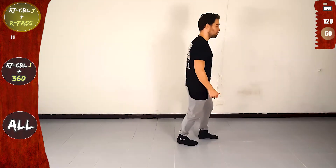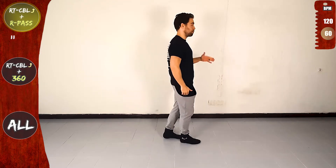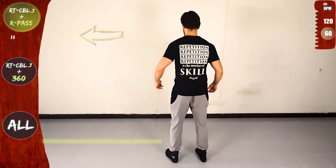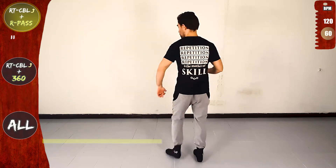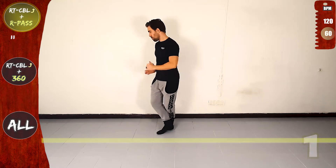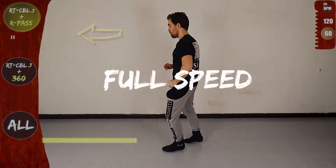Last time slow. You're doing great. Let's go again. Right turn CBL offline and right pass. Let's go. Front, side, rotate to the right. In place, cross over the line and forwards. Now right pass. Cross to the back, front, side, back, on the line and full speed.